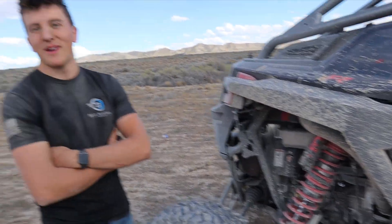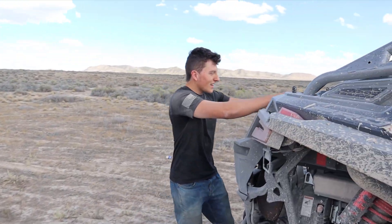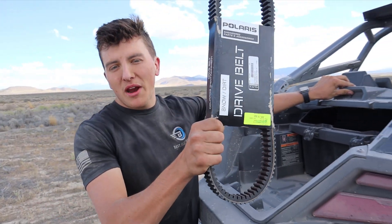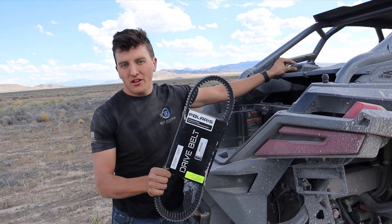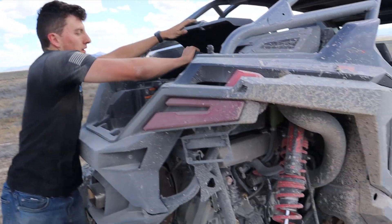Also CVT — it's a CVT. That's just most side-by-sides; there's not many without one. I've never known anything about side-by-sides, and when you told me CVT I'm like, so it's basically a Prius. We can show them the belt right here. Always carry a spare belt. We haven't seen a Pro R blow a belt yet, but it's a side-by-side — you might go through a belt.